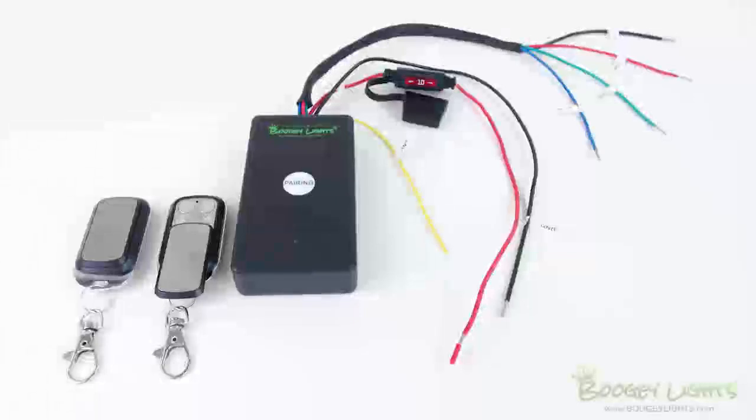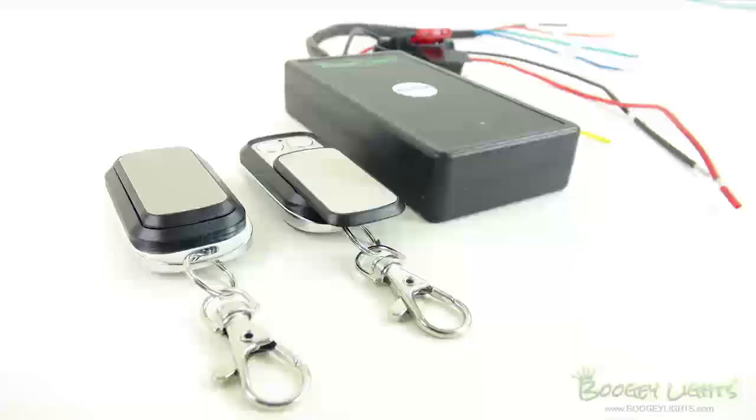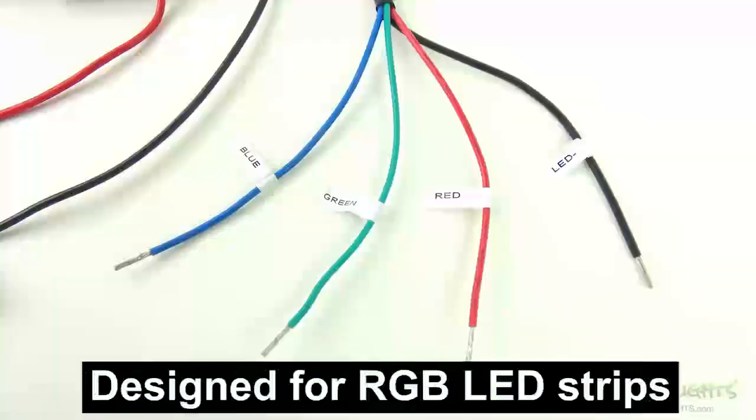Today we're taking a look at the BoogieLite Super Series Wireless RGB LED Controller with key fob remote. Product SKU is PGURCMCSuper. This is one of our most popular wireless LED controllers used in a wide variety of motorsports applications. It's a multi-color LED controller designed to be used with BoogieLite's RGB LED light strips.